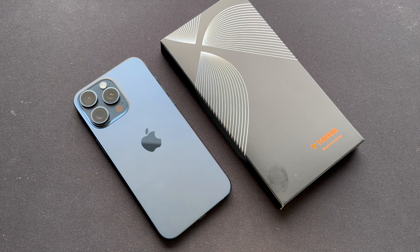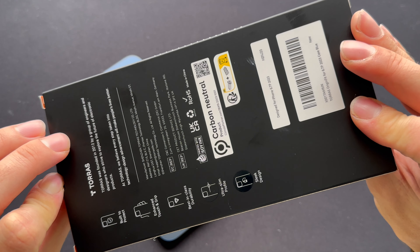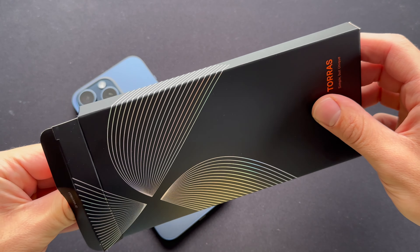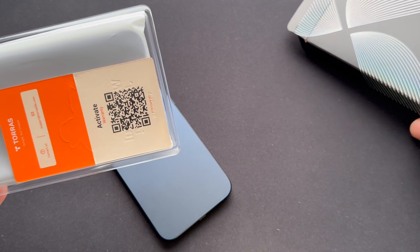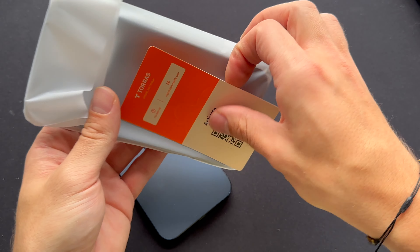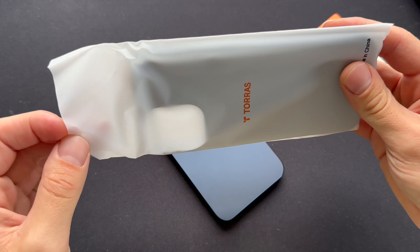Anyway, we're going to unbox the new Taurus Author Thin case. I purchased the one with MagSafe. They also have one without MagSafe, but I'd rather have it than not. I think I ordered it in blue to match the blue titanium color on my phone.